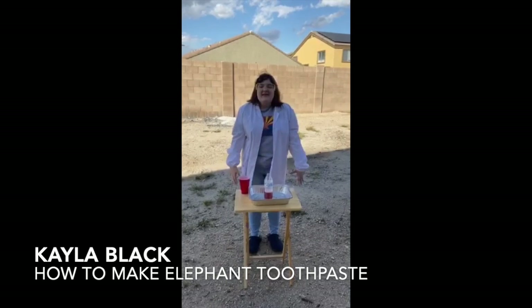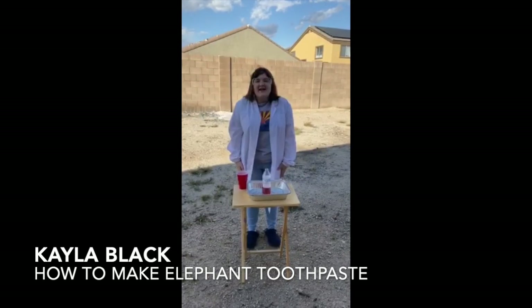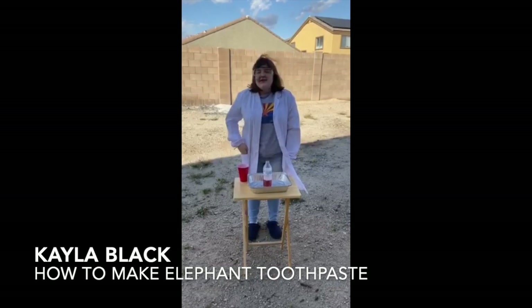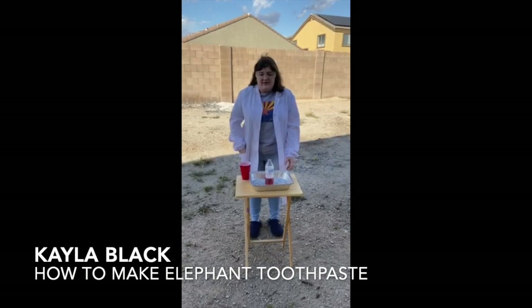Hi, this is Kayla Black, the Vice Chair of the Buckeye Youth Council, and today I'll be doing an experiment for you. We're going to be making elephant toothpaste.